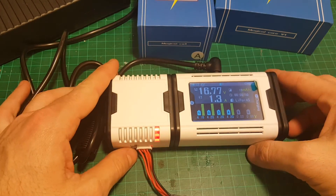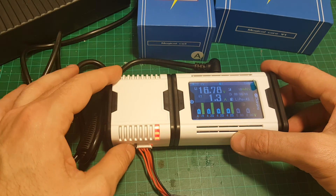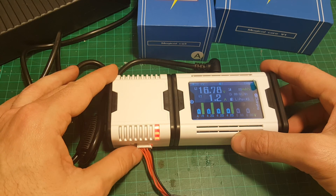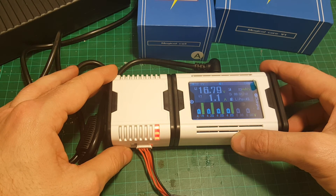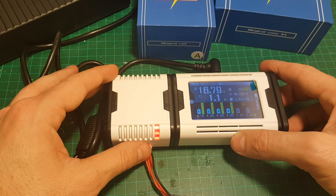This is not an expensive charger — the main MAGIC CORE costs about 30 dollars and each additional MAGIC CELL costs about 12 to 13 dollars. You can charge batteries between two cells to six cells, one cell batteries with the 1S core, USB devices with the USB core, and smart batteries like Phantom batteries with the smart core. I'll put the link for all the MAGIC CELLS in the description.